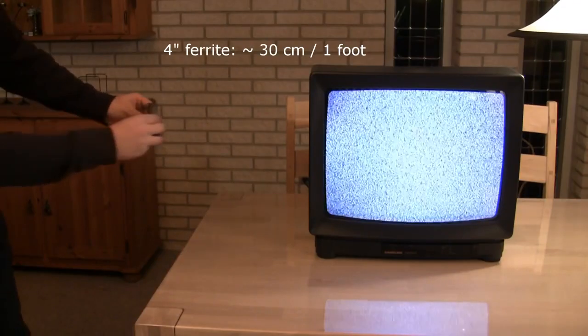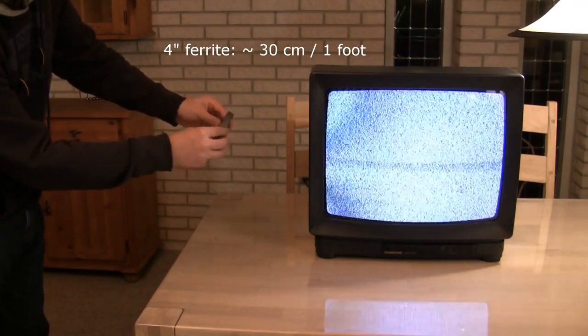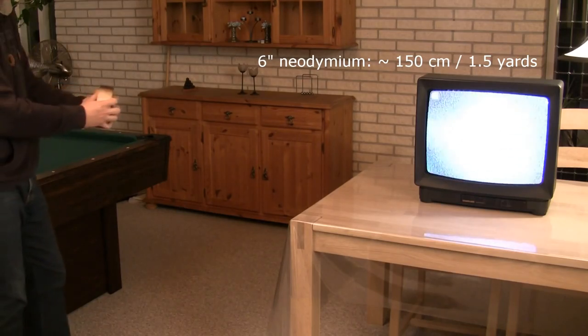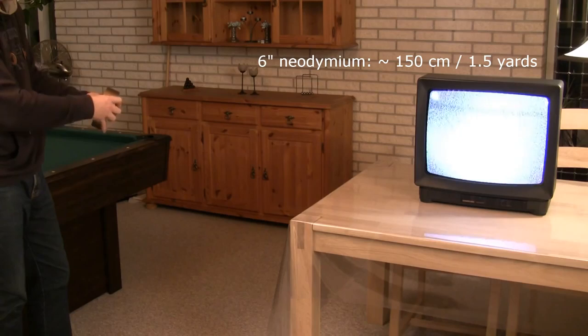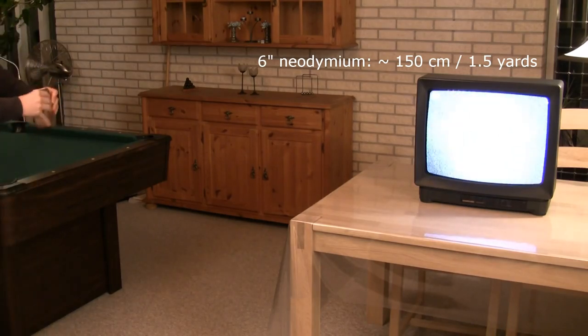The 4-inch ferrite magnet has an effect at around 40 centimeters from the TV. The 6-inch neodymium magnet at around 150 centimeters. At zero distance the difference in strength is very noticeable and gives a quite beautiful show. Enjoy!